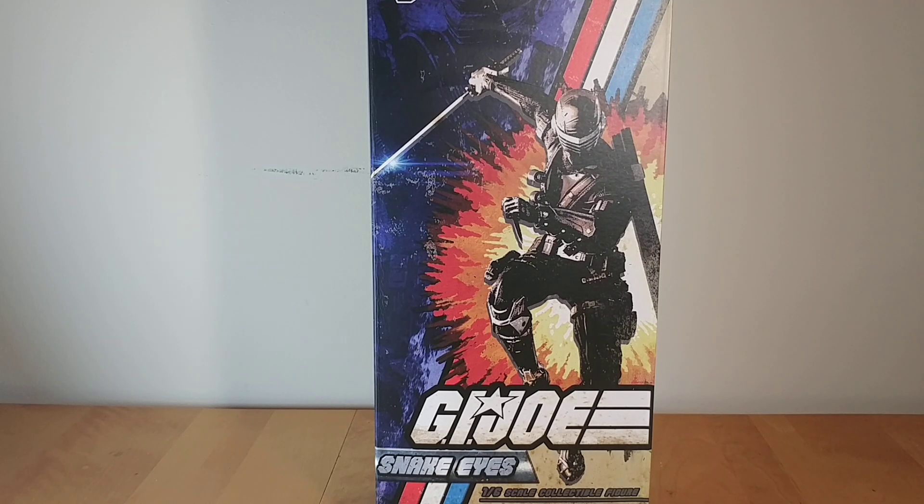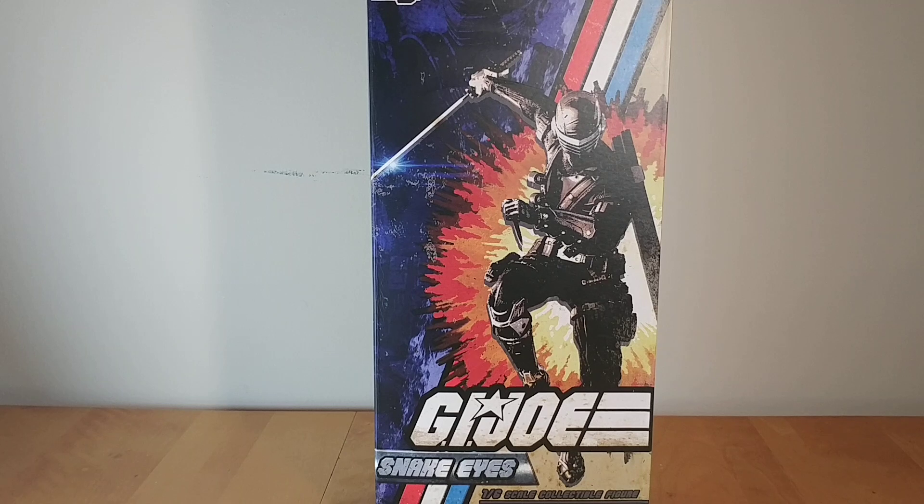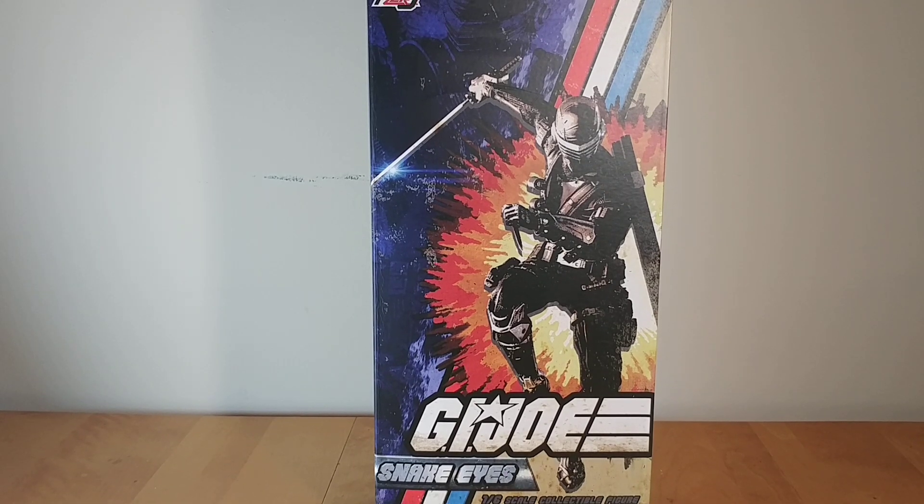A 6th scale, comic animation kind of inspired Snake Eyes — I'm totally down for it. And I'm happy to say this guy honestly blew me away. This figure is really good. We'll take a look at the box really quick, because it's a bit different from some of the other Hot Toys stuff and 6th scale stuff.